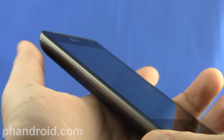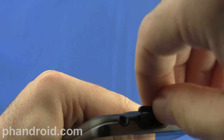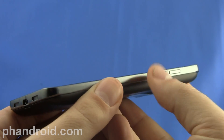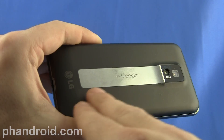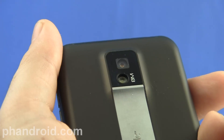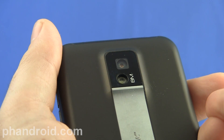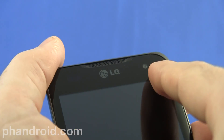Nothing on the left side of the phone, but on the top we've got the HDMI port which is protected by a little cover, a 3.5mm headset jack, and the on/off button. On the right side of the phone we've got volume up and down. On the back of the phone we've got a very distinctive metal stripe that says 'with Google' on it. Above that metal stripe you'll see an 8 megapixel camera with LED flash, and it also records video in HD at 1080p. On the front you'll see a 1.3 megapixel front-facing camera.